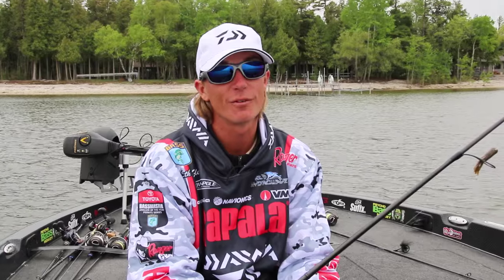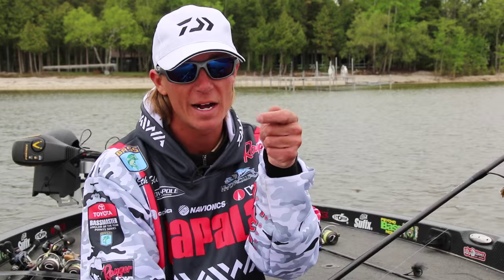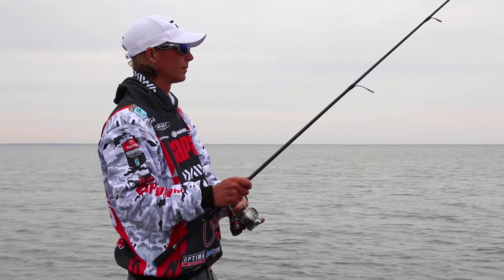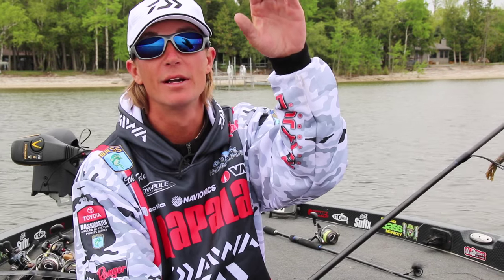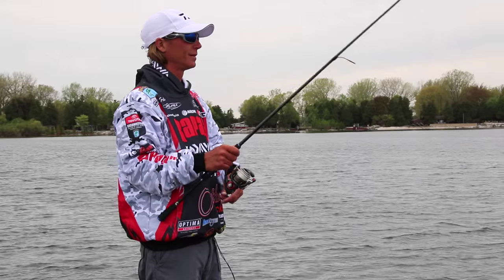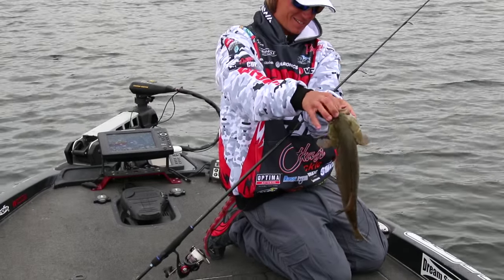Right now we're fishing fairly shallow, ten feet or less, fairly calm conditions, and I'm throwing an eighth ounce tube. A lot of guys will throw a quarter or three eighths. The key to getting bit today was tightening up on a rock to pop off — those fish will just grab it out of reaction. With a heavier tube, you don't get as much arc at the top of your pop and it falls faster, shortening the period where you can get that reaction bite. The lighter tube shoots up a little higher and flutters down slower. But you have to maintain bottom contact, so you'll have to go heavier in deeper water, heavier winds, or heavier currents.